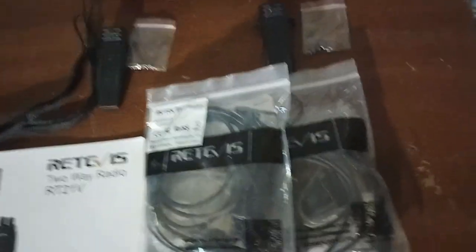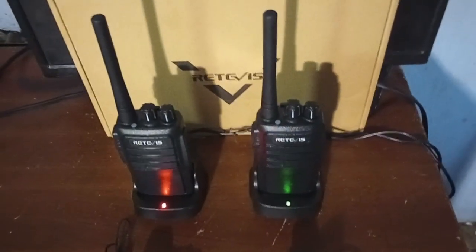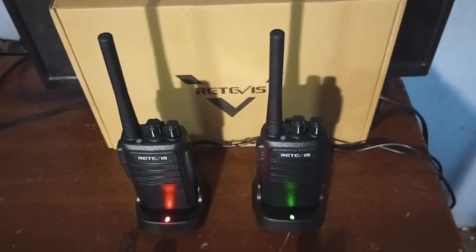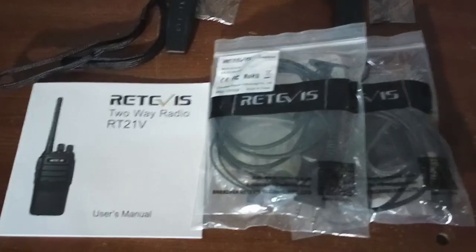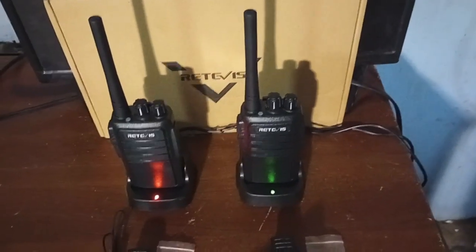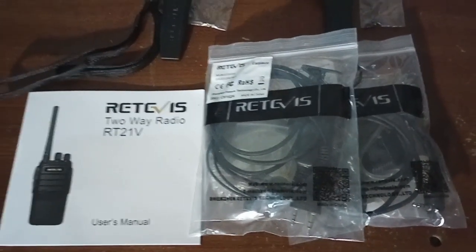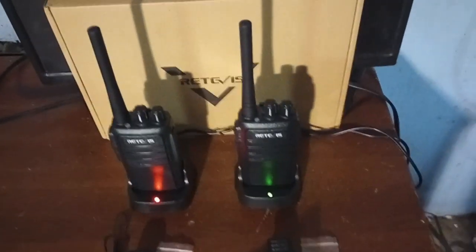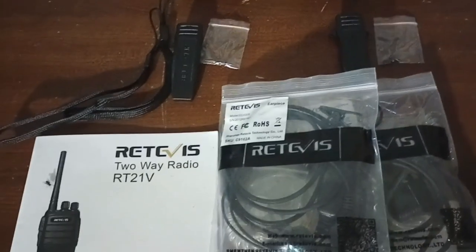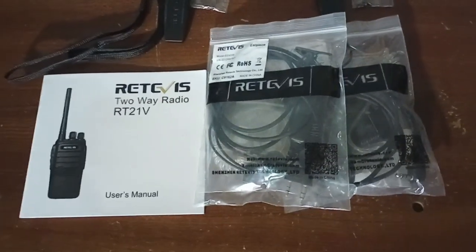I want to show you what we get in the package — you get a lot. First of all, I want to thank my good friend Bella. She's been a friend of mine for several years and she sent these radios off of my Amazon wish list. Actually there were four radios, and I gave a set to Kentucky Goblin. We use GMRS a lot, but I can't talk on four radios all at once. So I gave them a set. Thank you, Bella, for sending these — here's the review you asked me to do.